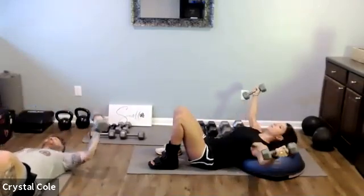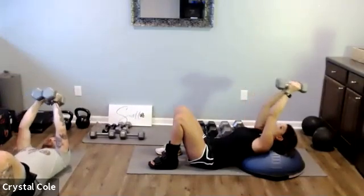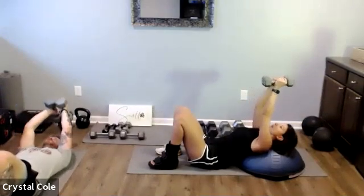Three, two, one — now lat pullover. Arms are straight, weight going up overhead and then right back to perpendicular to the floor.